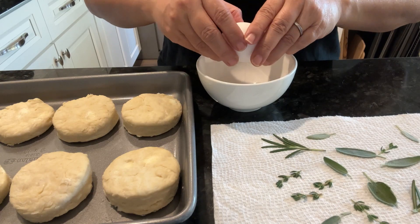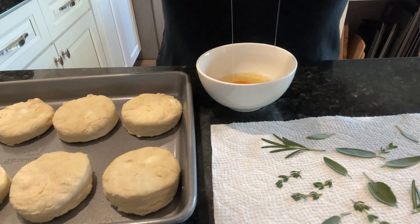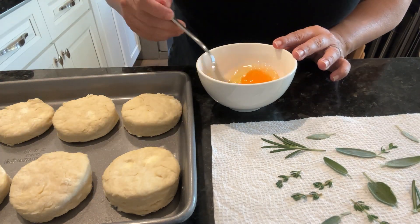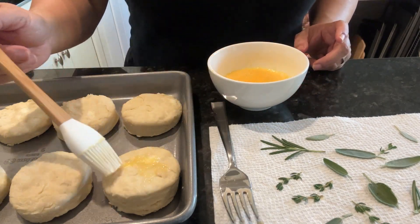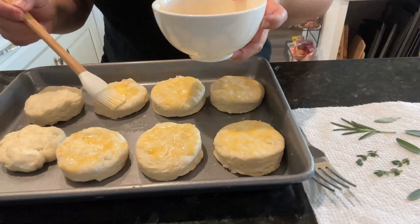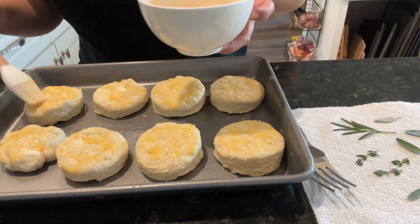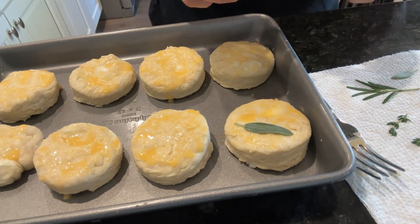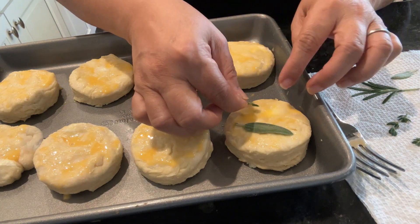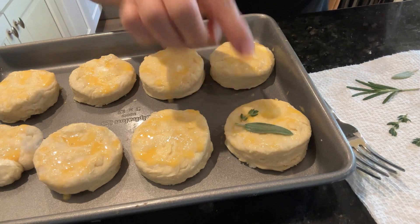With the beaten egg I will lightly brush the top of the biscuits, then gently place the herb leaves on top to help flatten and keep them in place. I find it very fun — just arranging the leaves and deciding where to place them. It's just fun for me!